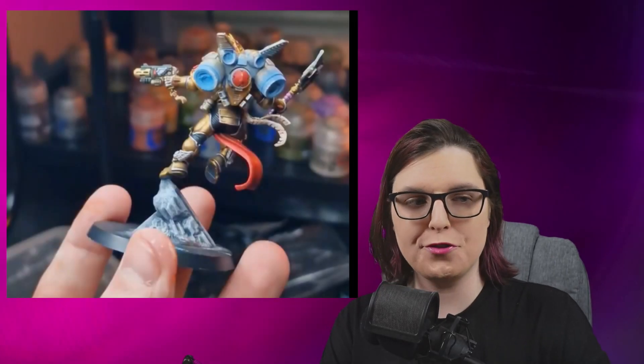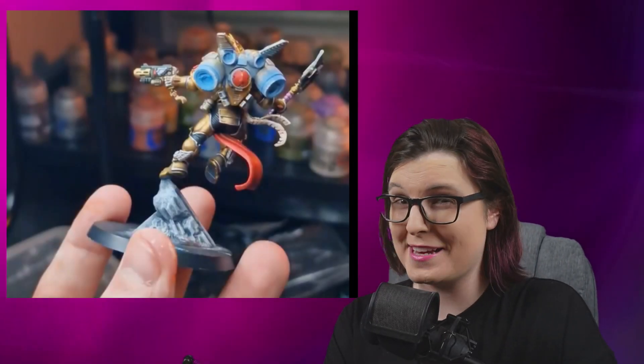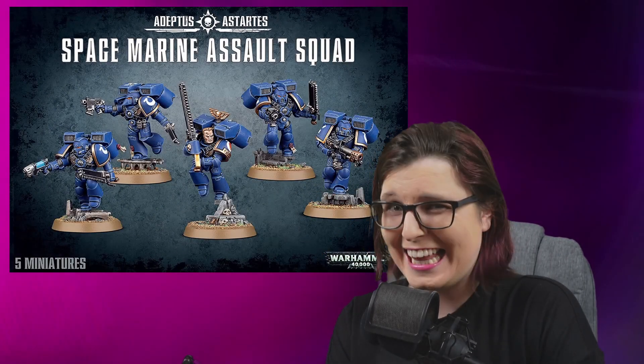Dante also seems to have a jump pack. Could this potentially hint at Assault Space Marines coming back — the ones with the big jet pack and the sword? I like those guys, and it'd be interesting to see a Primaris version. I don't think Firstborn have a lot of hope of making it to 11th edition — 10th edition is probably the last time they'll be supported in a big way. I'd love to see some of those cool older models transition into the Primaris lineup. Blood Angels love their jump troops, right? Jet packs get you to the blood faster.